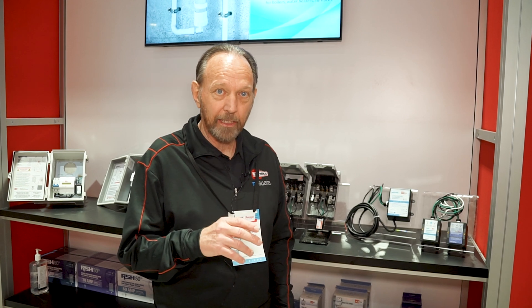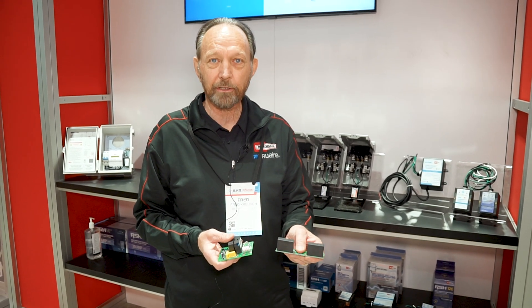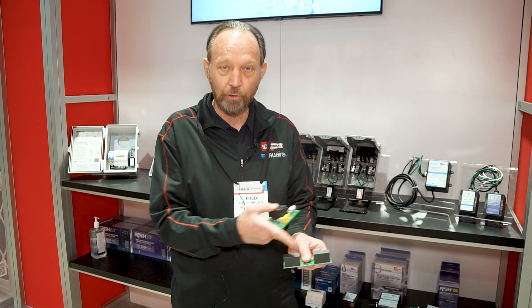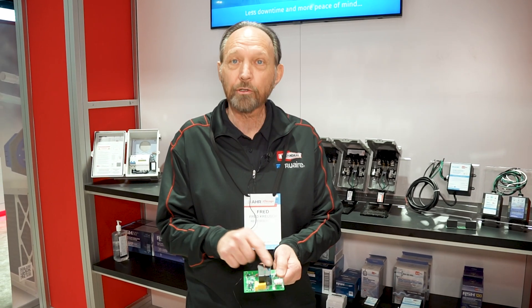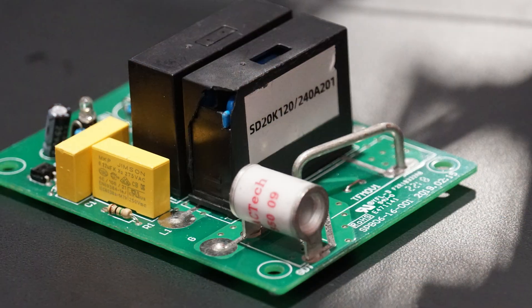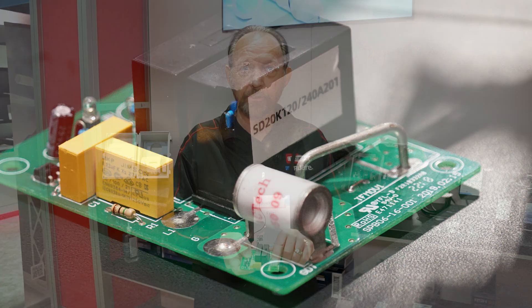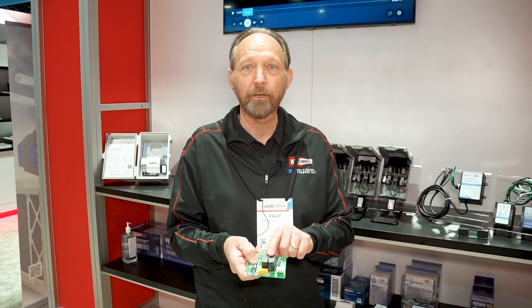One thing that separates RectorSeal technology from the rest of the industry is a technology called gas discharge tubes. A standard circuit board — what you'll find inside every surge protector in the HVAC market — has two components to protect your equipment. If you look at the RectorSeal circuit board, we have those two components, but we also have a third component called the gas discharge tube. This technology, which nobody else is using, works with those two components and extends the life of the circuitry.